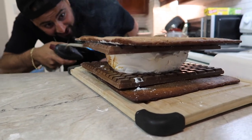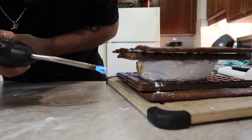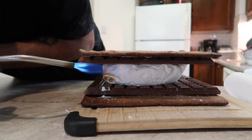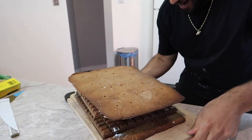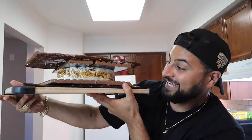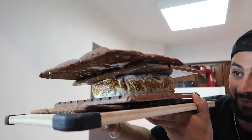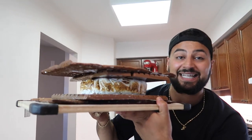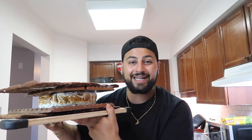We have our giant s'mores assembled: bear chocolate, two DIY homemade graham crackers, and a big dusty marshmallow right in the middle. Since we don't have an actual campfire indoors, we brought our own fire — a big blowtorch. Blowtorch that marshmallow — give the other side some more work too. Turn the blowtorch off and take a look at our DIY giant s'mores.